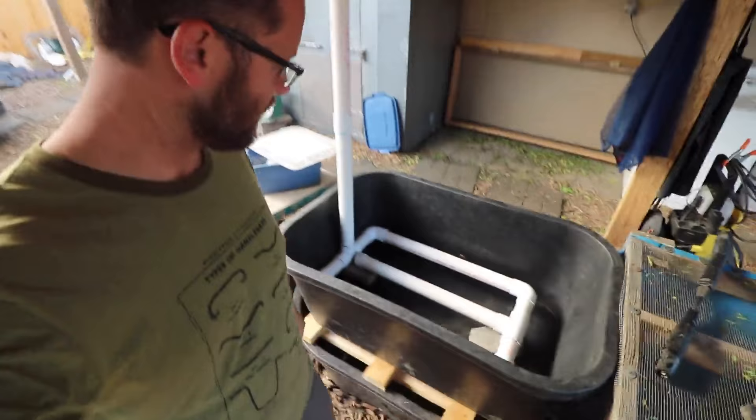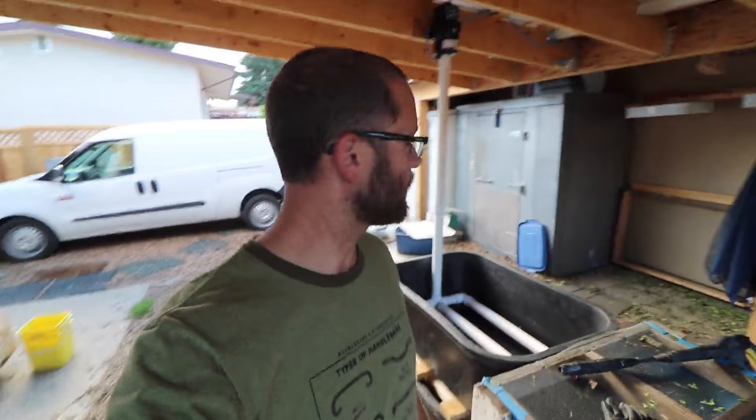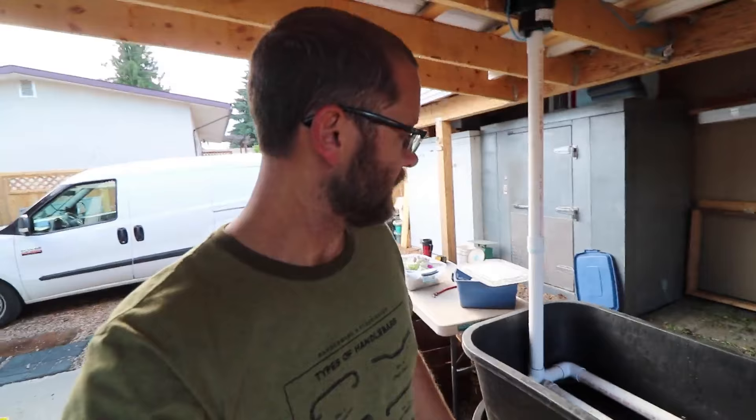This is the new greens washing station. I'll show you guys more about that as we figure it out, but it works. Washed about 30 to 40 pounds of greens last night — went really quickly. Pretty stoked, but we'll have more on that later.